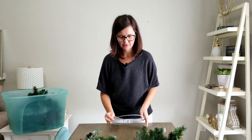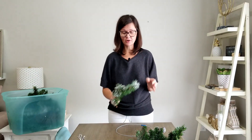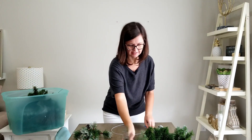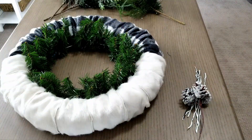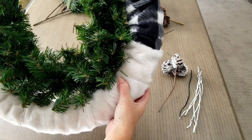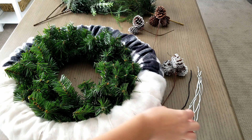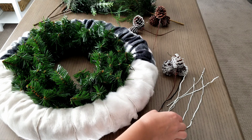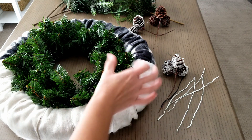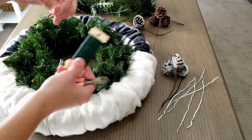Now I need to attach some greenery and I'm just going to use zip ties because that's easy and it'll withstand our lovely winters around here. This is looking full enough to me. I tried out using these little twist ties but they're not long enough to join the two wreaths together, so I'm just going to use some floral wire instead.